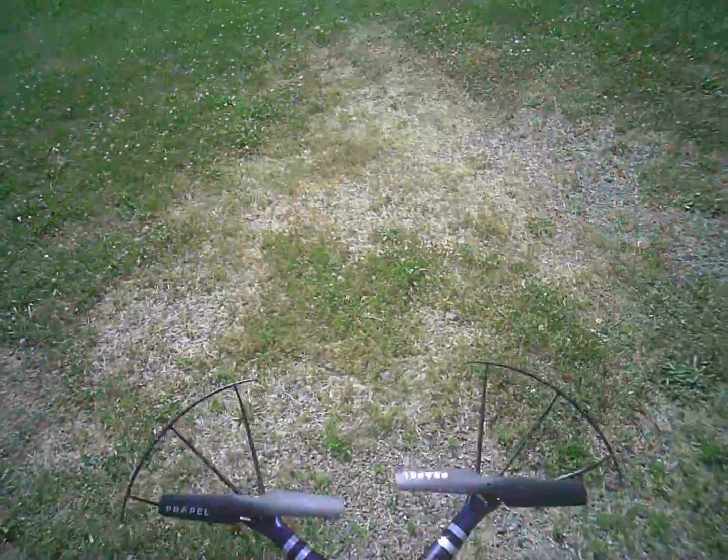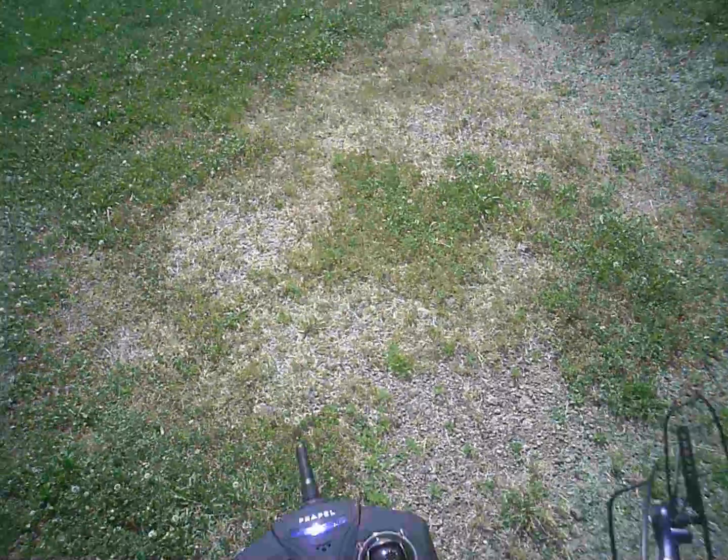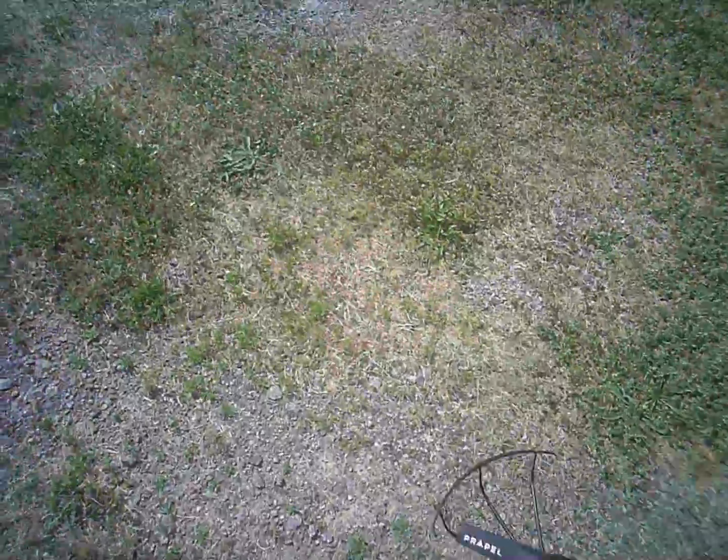At the ball field today, I'm gonna give my Propel Cloud Rider a shot — first time I ever flew one like this. Not gonna use the camera. Scary looking controller, that's for sure. They say to put it on the ground first on a level spot — that's probably good.